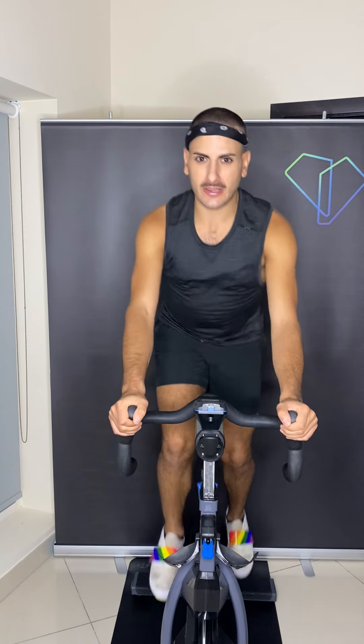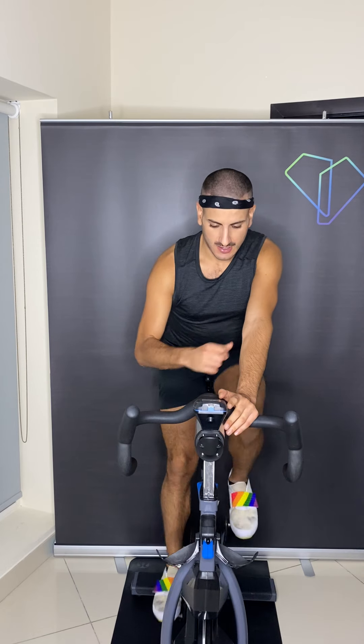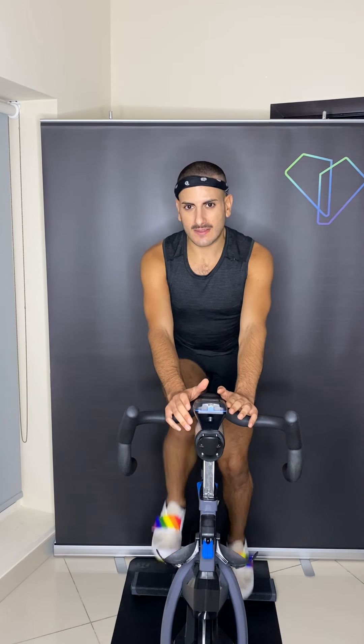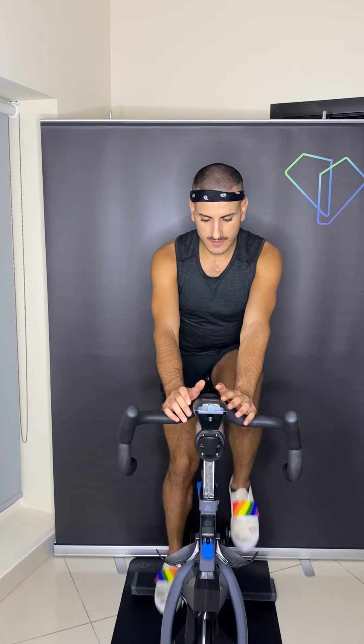4 more. 3, 2, in the saddle. Hands center. Hold. Reach down two turns to the left. Hold it right here in the saddle. Even though you lighten up your load on the resistance, continue to hold on to the beat. Sit taller. Hands stay center. Hold the resistance right where you are.